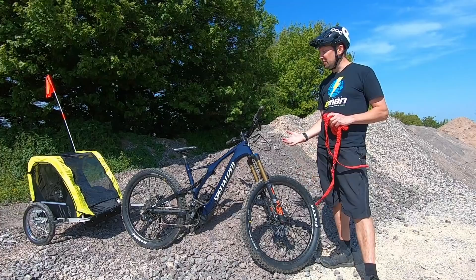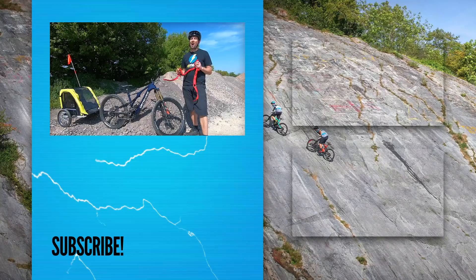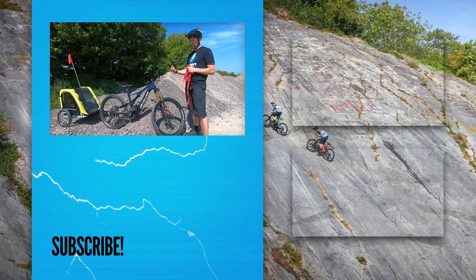There you have it — an absolute multitude of choices for transporting your kids when hitting the trails or taking them out on the roads: trailers, front seats, rear seats, tow ropes, and other options like tag-along bikes that you can tow behind your bike. Let us know which device you use to take your kids to the trails, or which one you intend to use after watching the video. Give us a thumbs up if you've enjoyed it, and don't forget to subscribe to EMBN and follow us on social media.